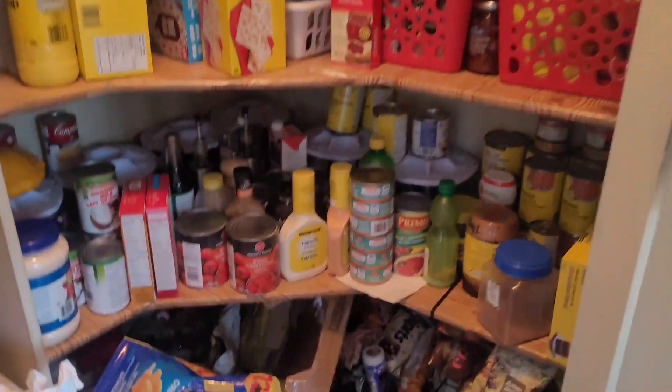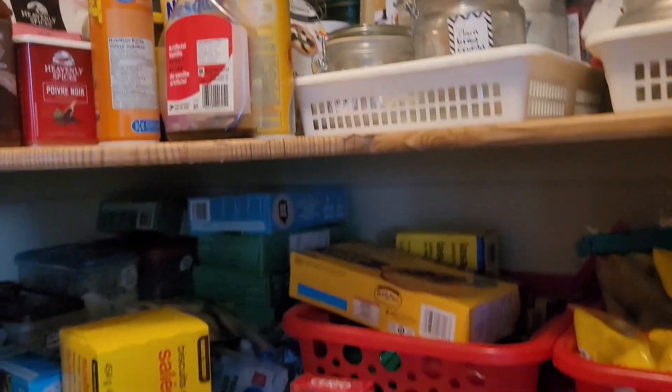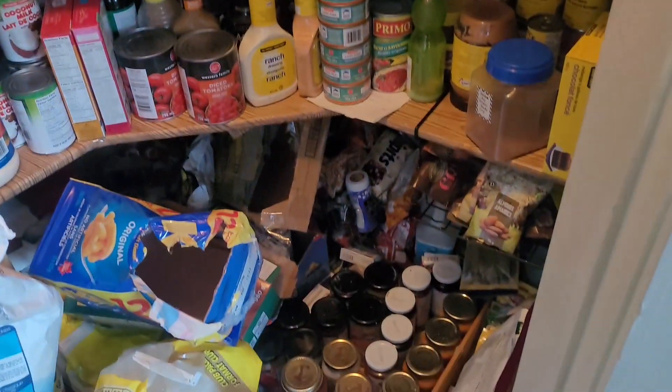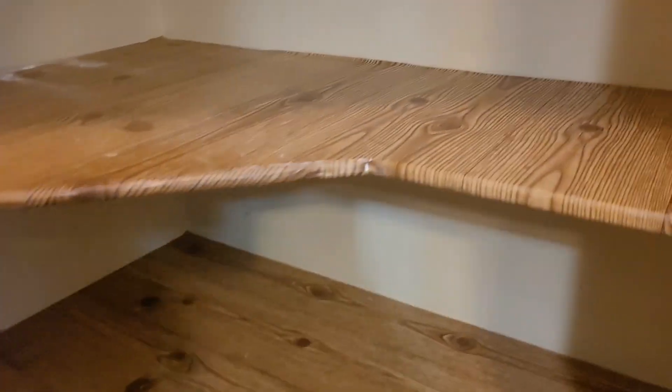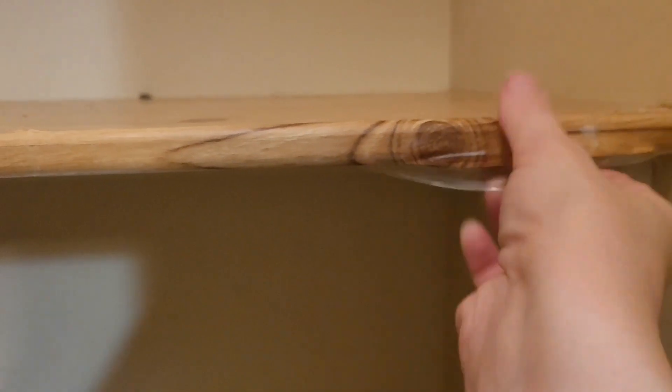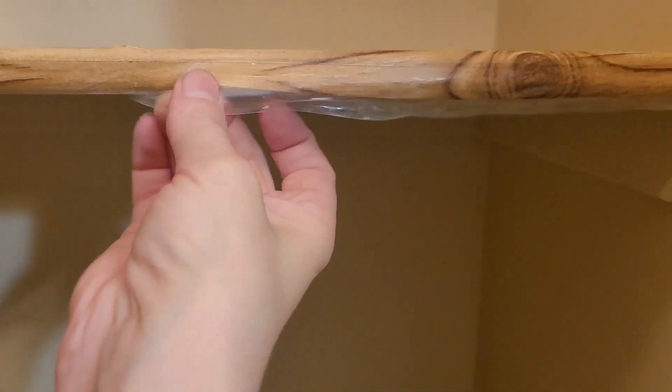Now I'm in my kitchen. I'm going to be clearing out my pantry — it's been a few months since I've done this. My first step is to pull everything out shelf by shelf. I got my pantry now cleared out. I worked hard putting all this contact paper on, and now I have to take it off and give the pantry a really good clean.